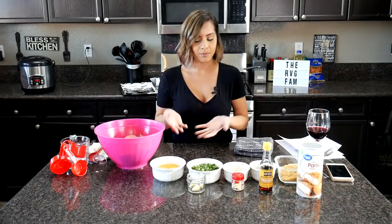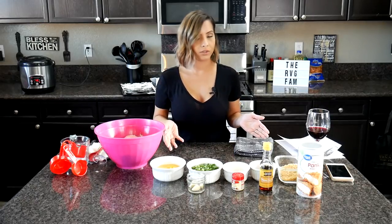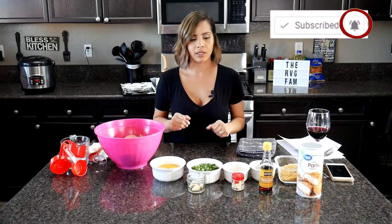I already went ahead and prepped everything. Before I tell you the ingredients of the teriyaki meatballs, if you guys are new to our channel, can you please go ahead and subscribe and also hit that bell button so that way every time we post, you guys will get notified.